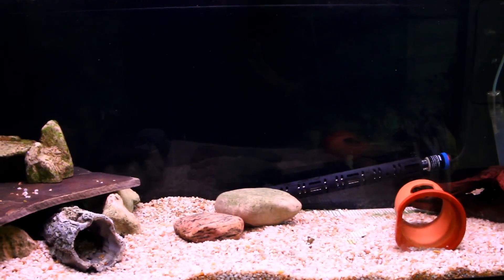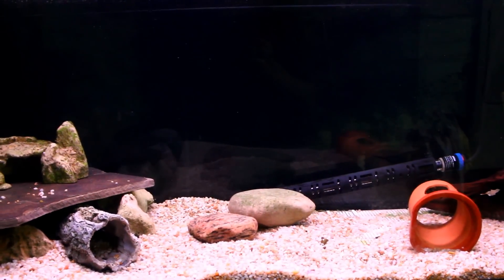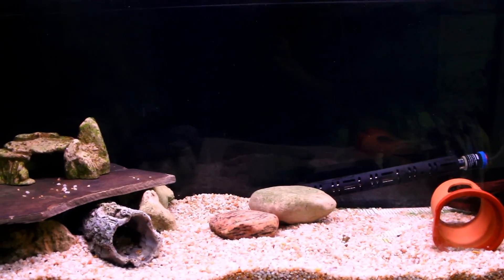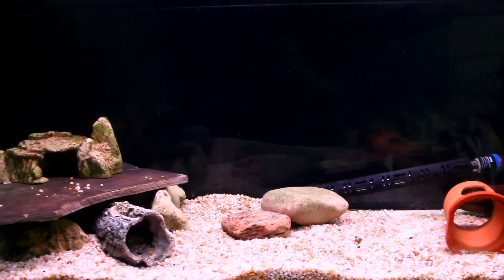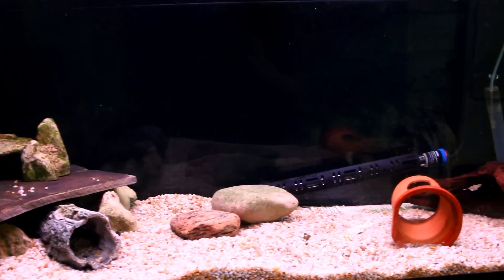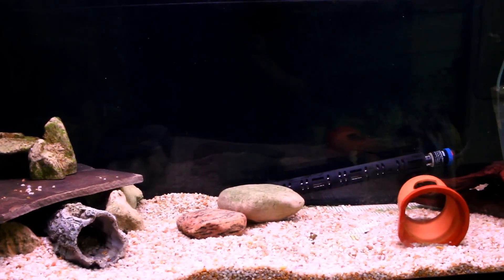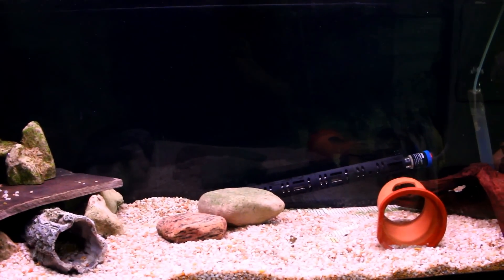Red terrors are a large South American cichlid and I picked these guys up about a year ago. I grew them in their own aquarium so there was no interaction between the male and female. When I picked them up the female was probably around four and a half inches and the male was maybe five and a half to six.